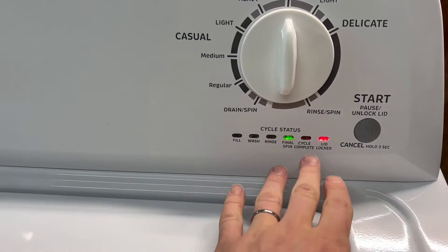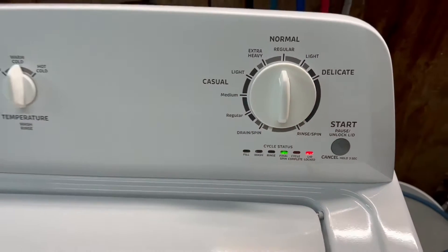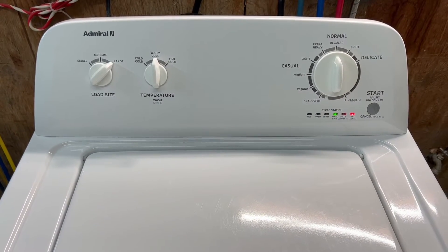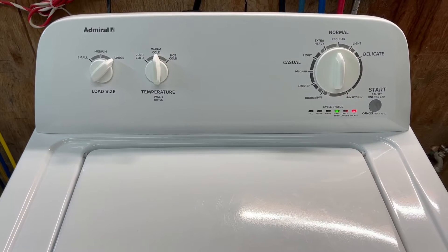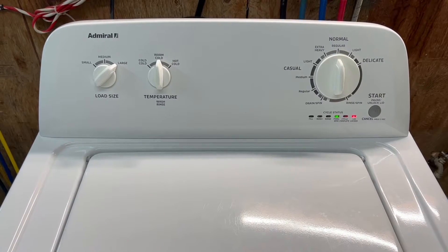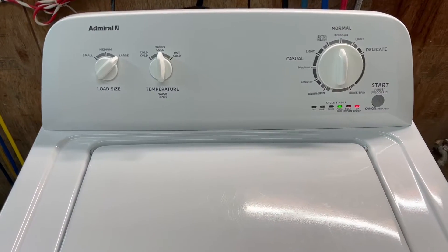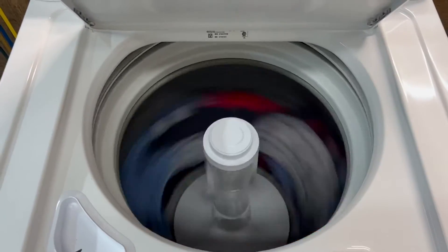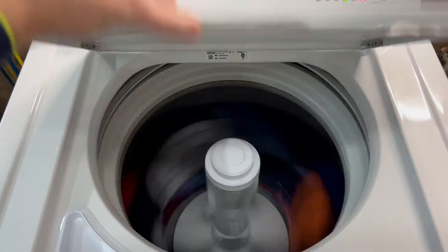Once it's all done it'll do a little chime and say cycle complete. It will go through the spinning cycle about three times to get the maximum extraction of water out of those clothes, which is great because it cuts your drying time in half. I'll go ahead and put the lock switch back on and we'll move over to show you the dryer.